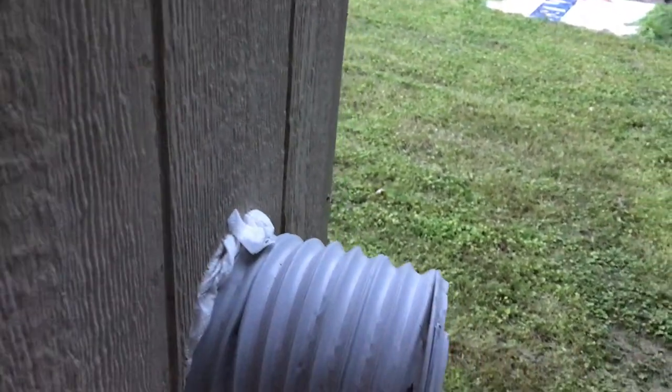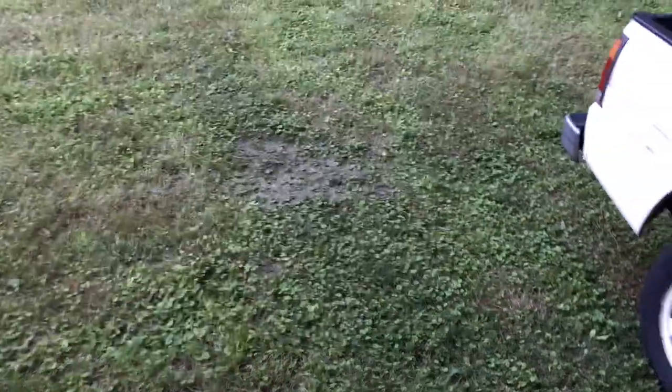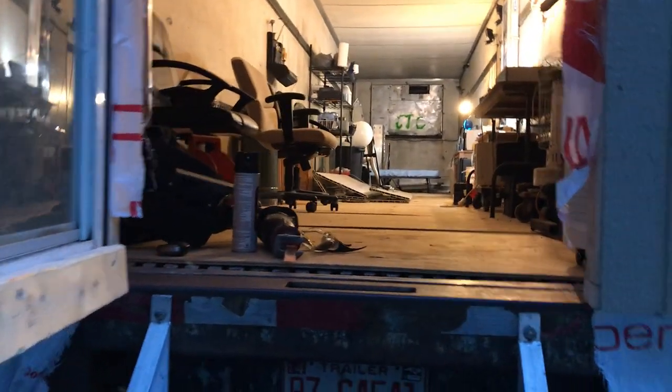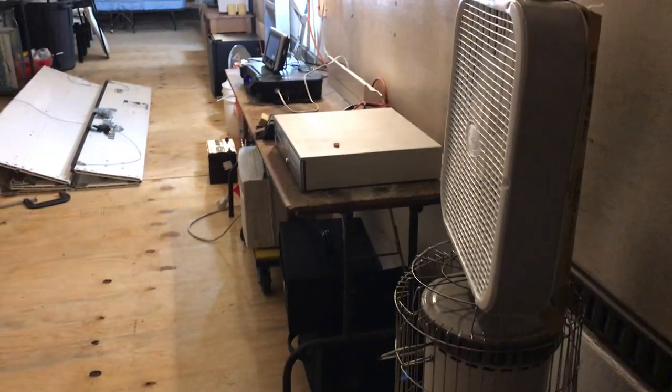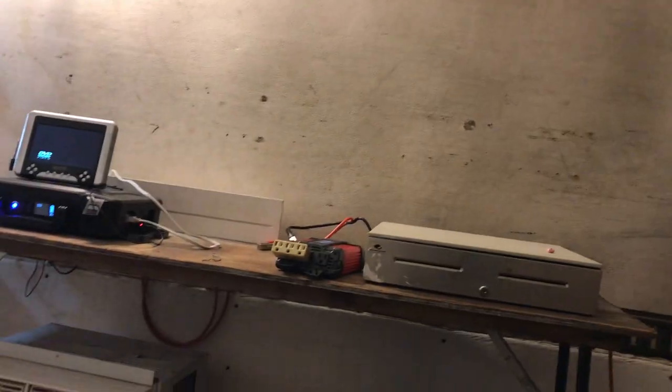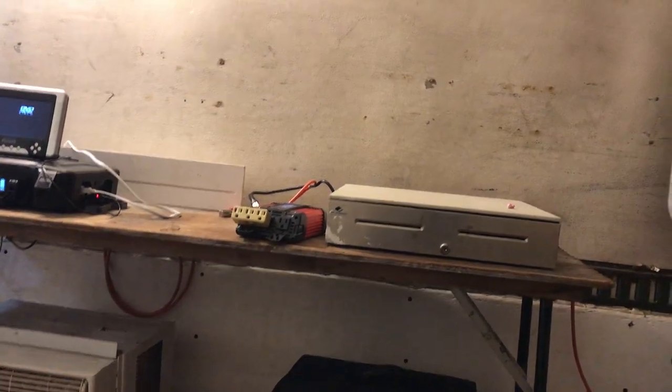I'm going to build something that will cover that so the weather doesn't get to it. This is my tiny house. Come home, go in here, and I'm home. Turn it back on, open my door, chill out, relaxing. You gotta love this.